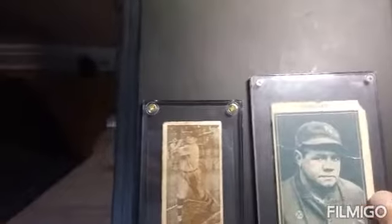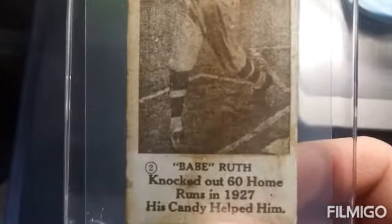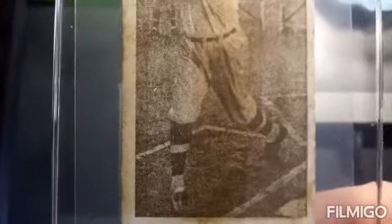I got the 1928 for a killer deal because the seller wasn't sure if it was an original, and I put it through the tests and it definitely is. You can see solid ink at the bottom and lithography on the picture.